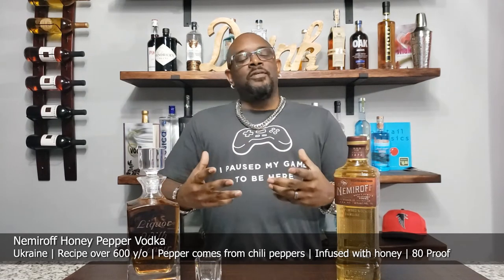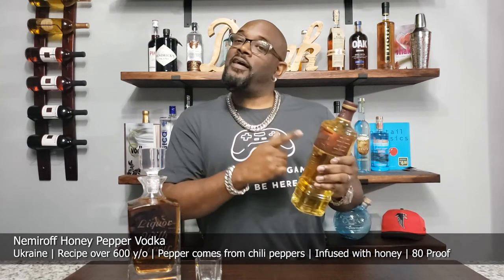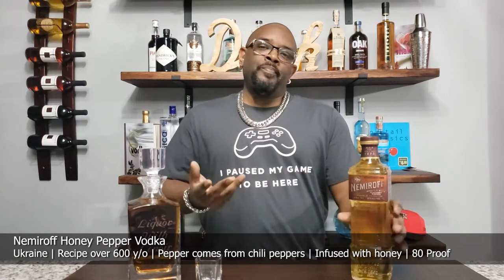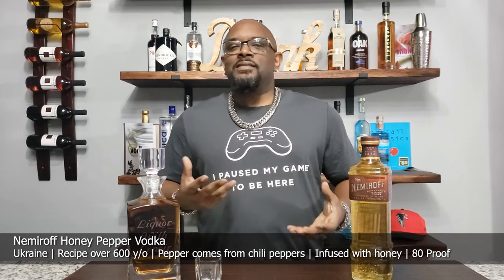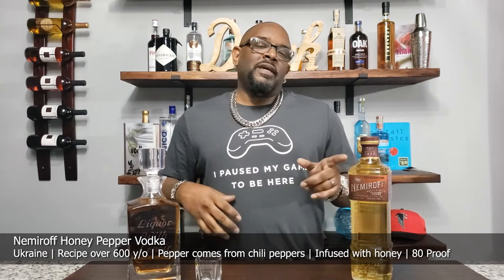So I'm going to celebrate at the crib, and today I'm going to be testing out Nemiroff Honey Pepper Vodka. It's an eight-times-approved vodka, it comes from Ukraine, and the recipe is about 600 years old — I want to say it originated around 1872, as indicated on the bottle. It has honey and a chili pepper which gives that pepper taste. We're going to test this out and see what we get — stay tuned.